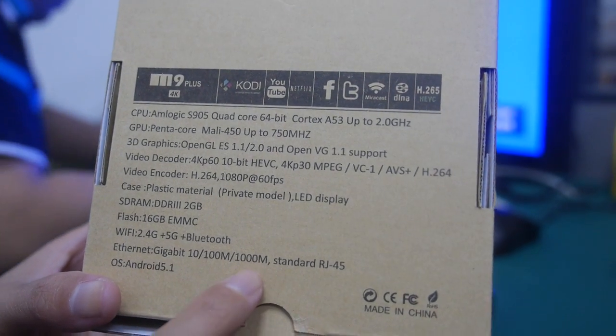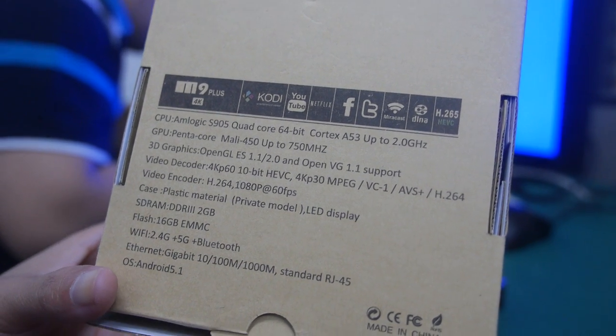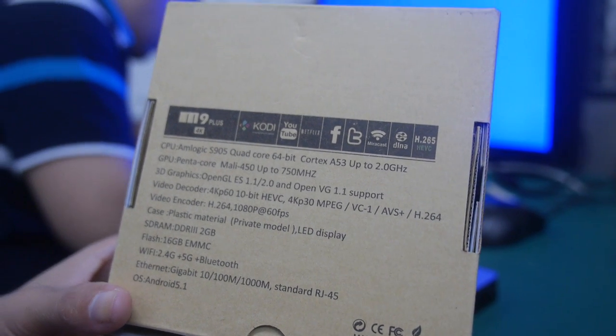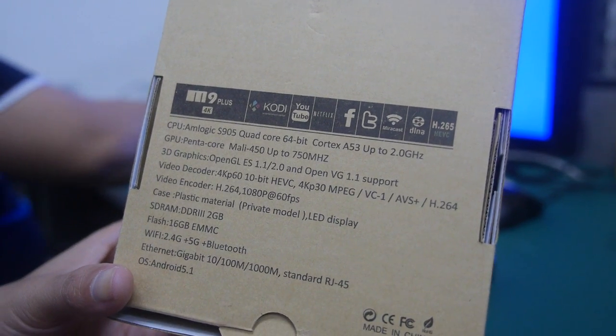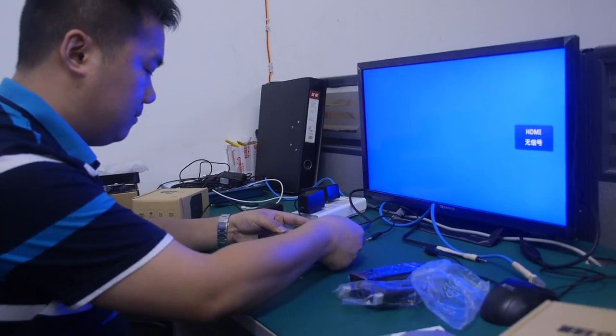It supports Gigabit Ethernet, 4K 60fps HEVC, and the Mali 450 with 5 cores. Alright, let's see it boot up.